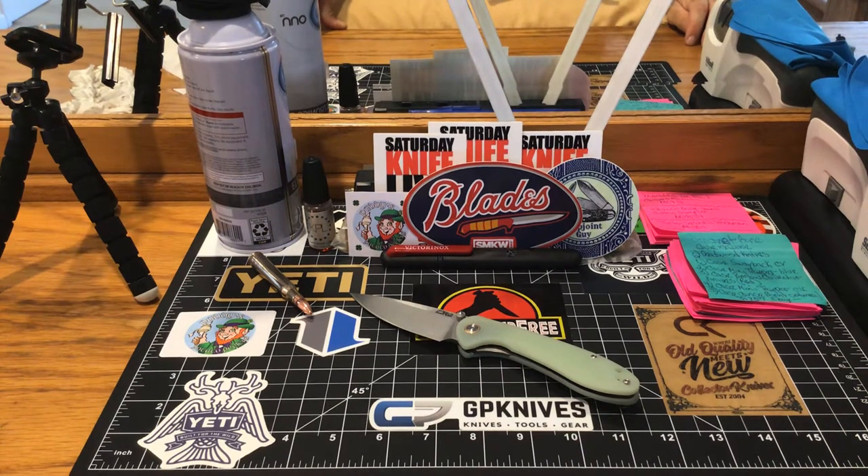I got another knife in and I'll show you real fast — I'll do a full video later. This is just a sneak peek.